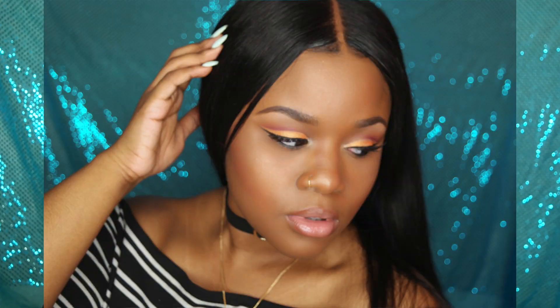Hey guys, it's Ciara Diamond here, and today I am presenting this Instagram baddie makeup look. I thought this trend going on YouTube was just so cute, especially since the fact that there's like an Instagram baddie theme is just bonkers to me. So I was like, let me go ahead and do a glowy Instagram baddie makeup look. I hope you guys like it.